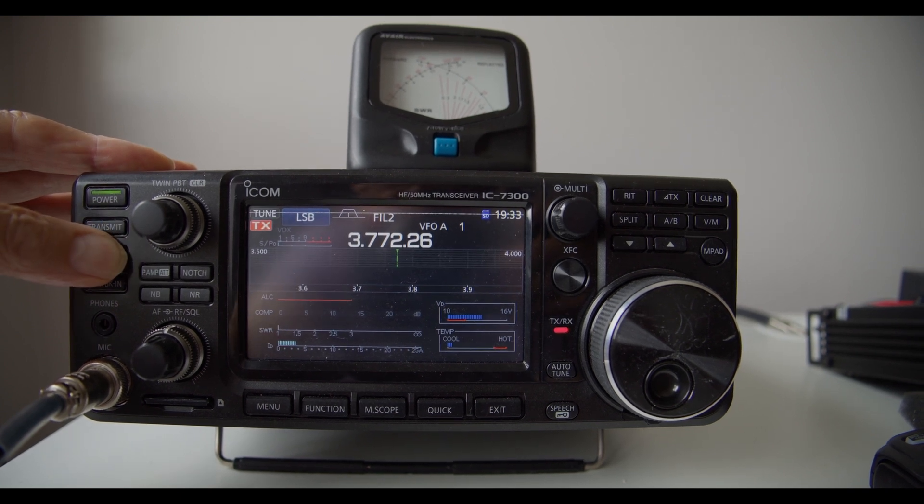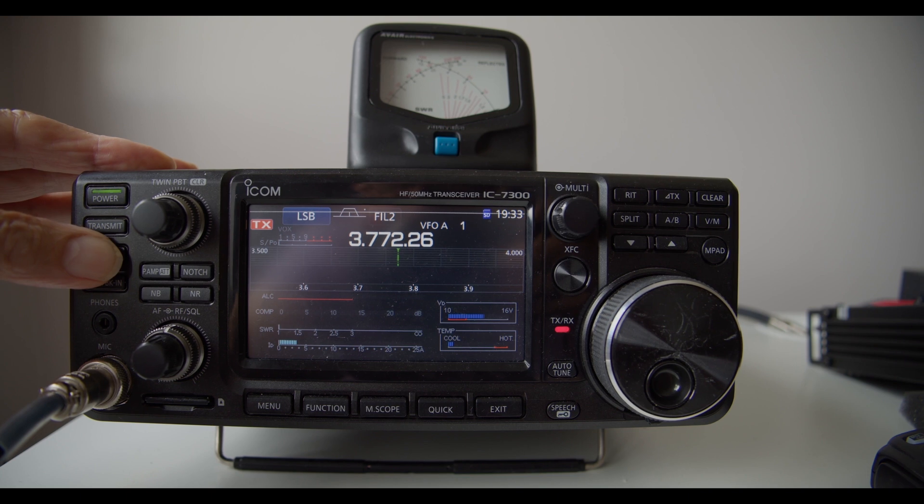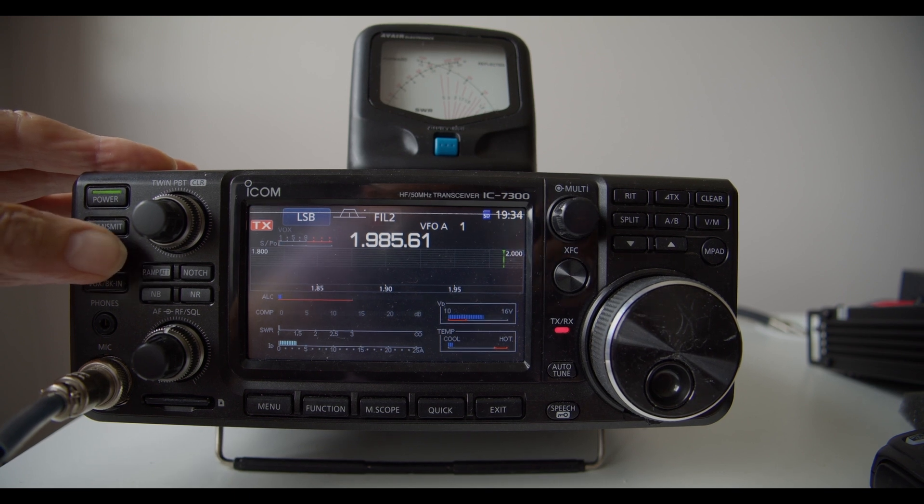3.5 MHz — again no match. And on 160 metres, 1.8 MHz — again no match. So the IC-7300's standard internal tuner fails to achieve a match on 10 MHz and below.